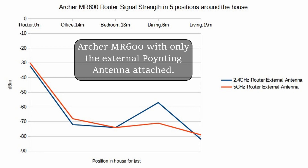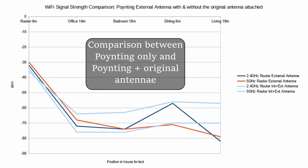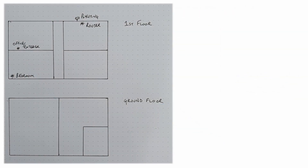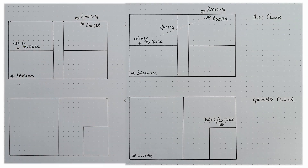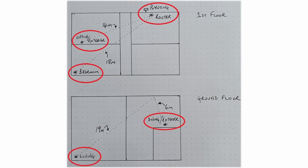I tested the Wi-Fi signal strength with and without the original antenna attached, and then took readings of the signal strength next to the router, next to the office extender, in a bedroom at a point furthest away from the router, next to the ground floor television extender, and at a point furthest away from the router on the ground floor.